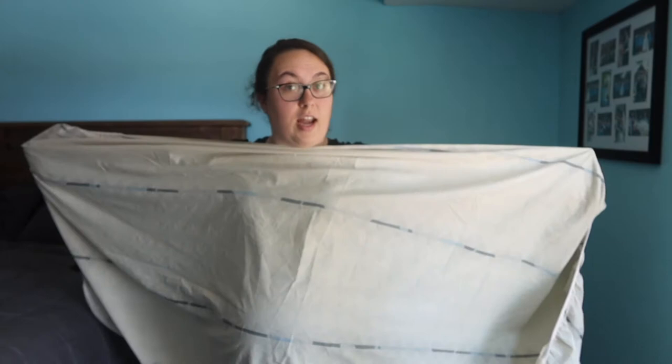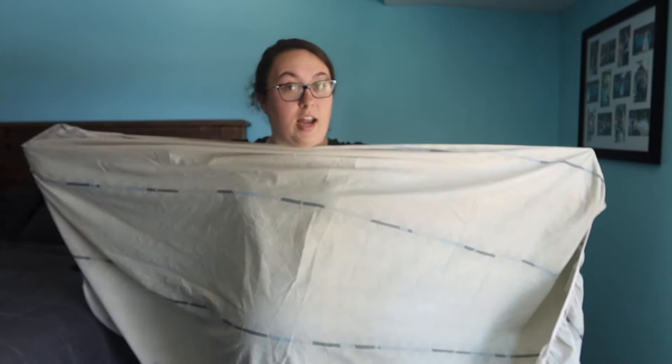So I have a fitted sheet here and I figured I'd do a really quick tutorial on how to fold a sheet. This is just a twin sheet, nothing too special. This was just for extra randomness — I really don't even remember why we have this sheet.